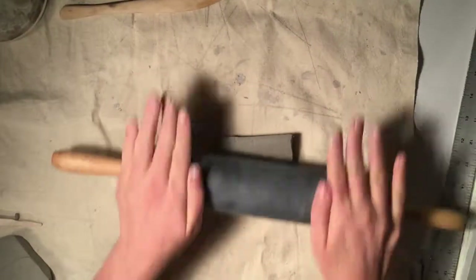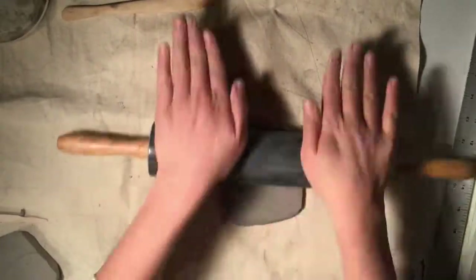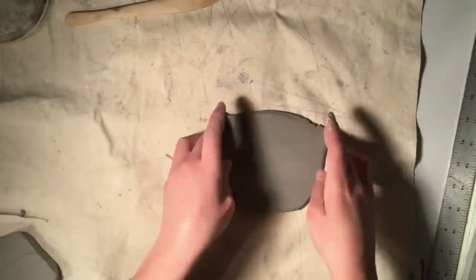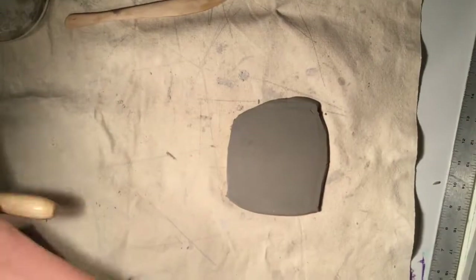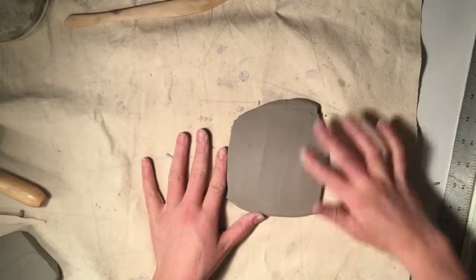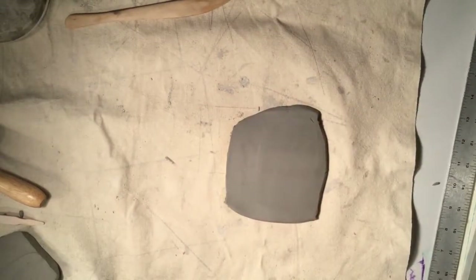Start by rolling a slab that's about one quarter inch thick. If you know that you're going to use a lot of texture stamps, you might want to make it a little bit thicker, because as you press the stamps in your clay will get thinner. Before you begin, smooth the surface with your finger or a rubber rib so that it doesn't have the texture of the canvas already imprinted on it.